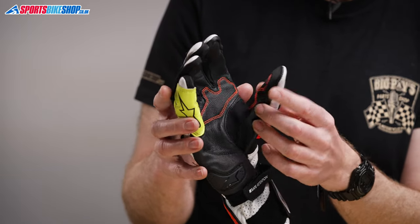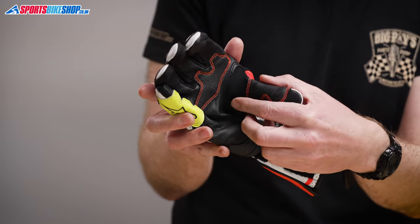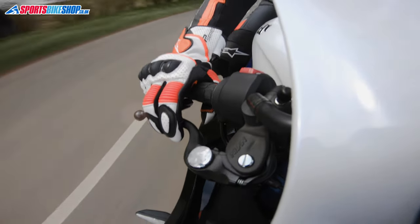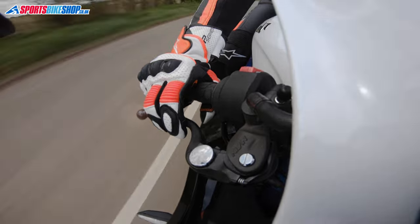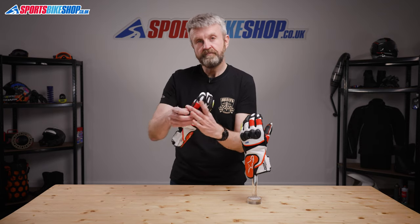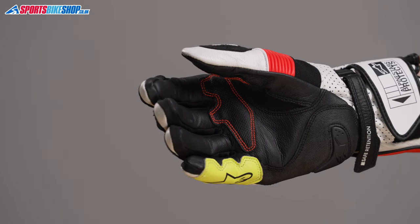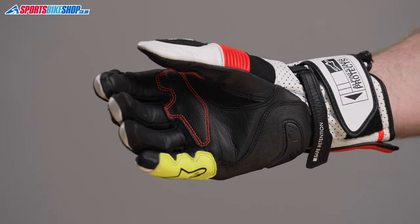A stretch section between the palm and the thumb makes things more flexible and more comfortable, and then there's another section of lighter textile between the fingers also for more flexibility. The leather around the cuff is perforated for airflow and the gloves are fastened by a combination of a velcro wrist strap and a cuff wrap.